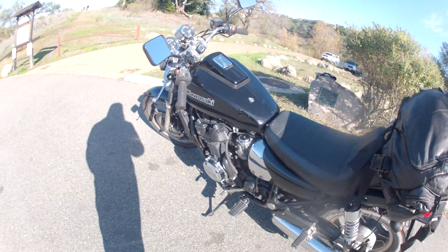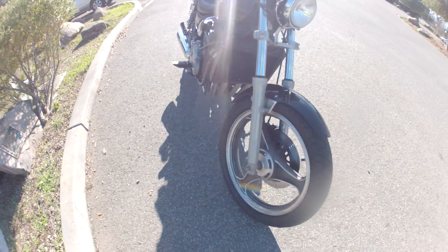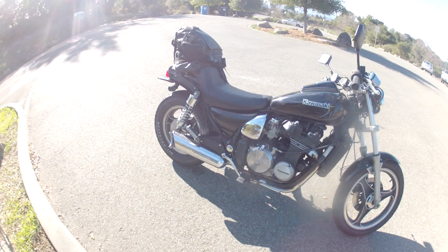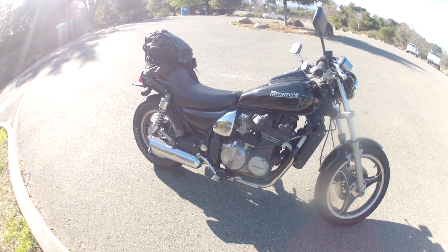It's kind of hard to sell a bike right now, being December — not really riding season. I might put it back on the market in February. So that's it, first review, love it. I'll try to mount my GoPro and take it out for a ride for y'all.